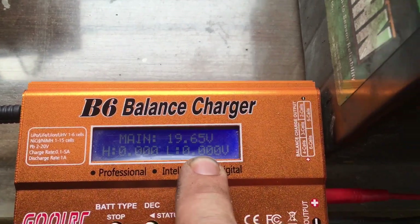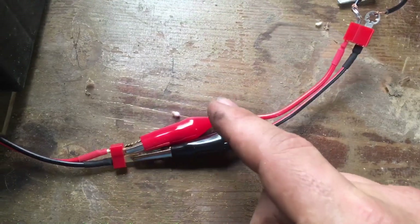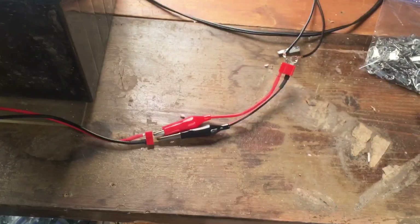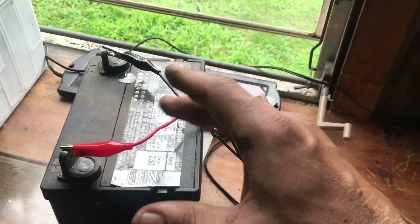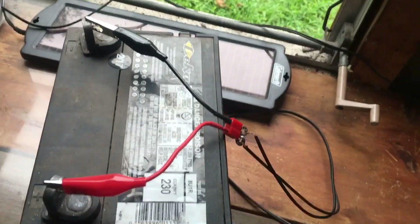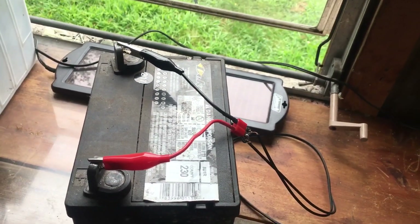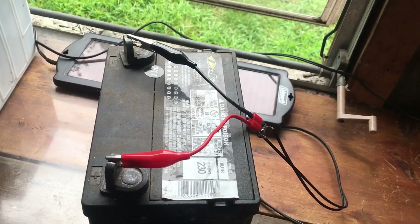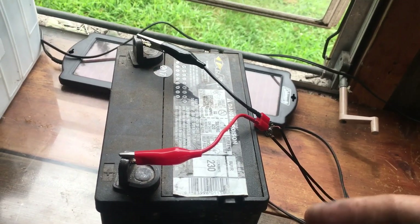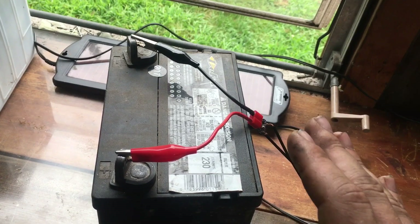Right now all I have is the gator clips connected here just to confirm we're still getting a solar voltage reading — which we are. So now I'm going to disconnect the positive and negative off this Dean's connector, connect it to the positive and negative of this battery, and let it charge. Then we'll come back and check it. We were at 10.02 volts so we're going to let this sit for about 5 to 10 minutes and I'll monitor it.